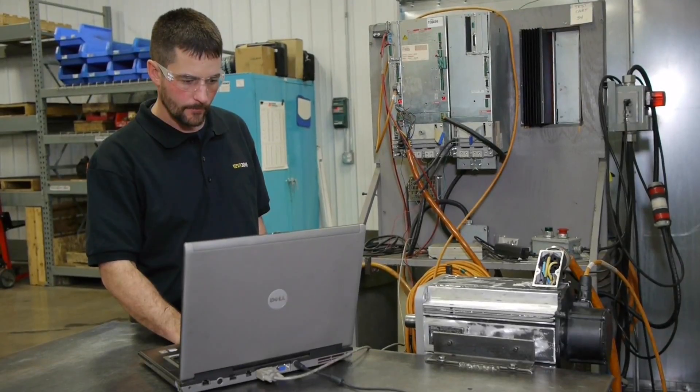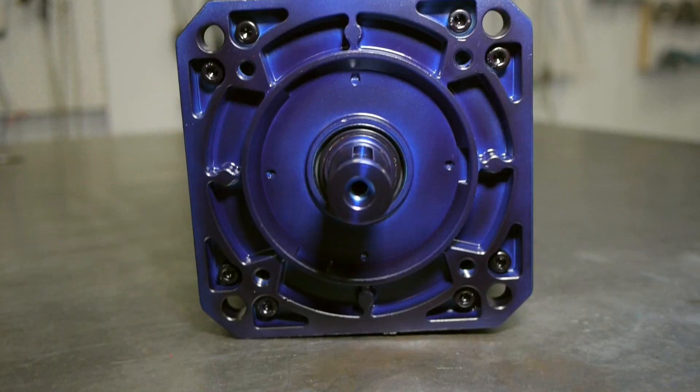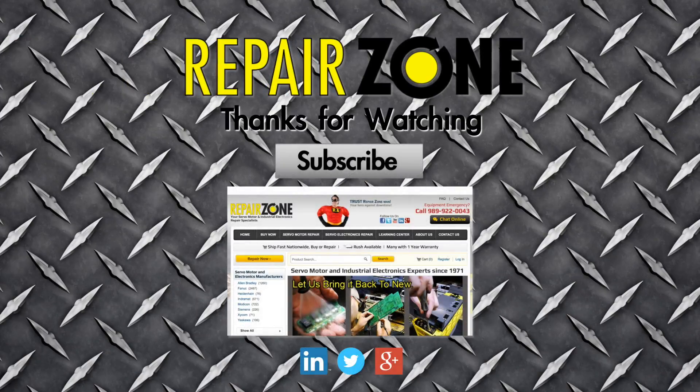After a full run test on our MKD test fixture, we ship you a like-new motor with a one-year warranty and satisfaction guaranteed. Repair Zone — your Indermat Servo Motor Repair Experts.